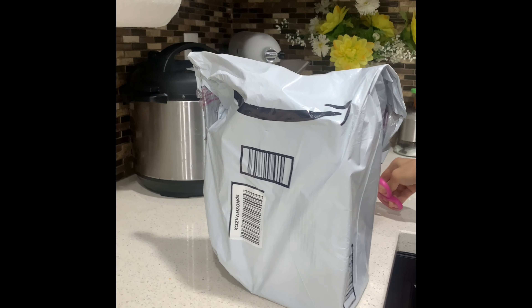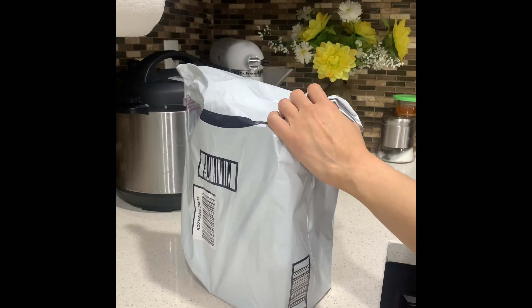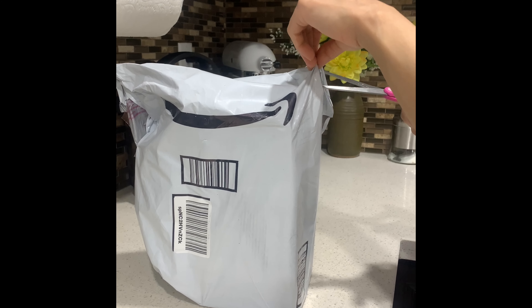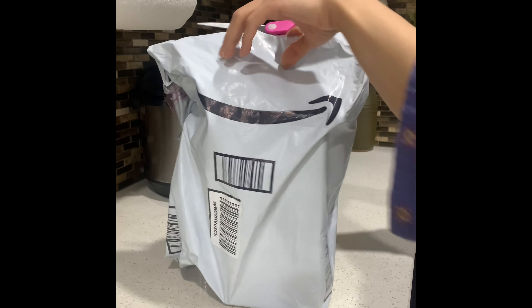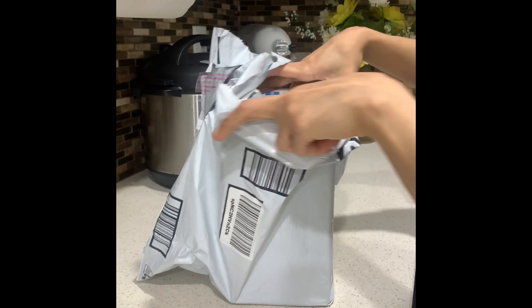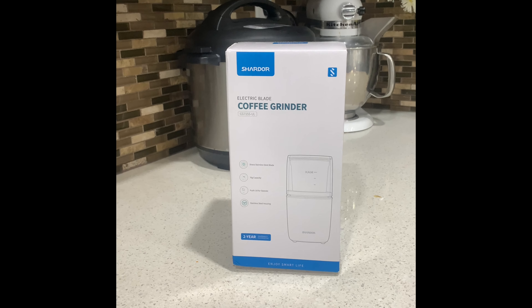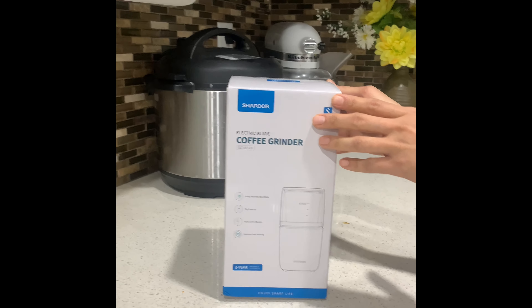Hello everyone, welcome to the Amazon channel. Today I am going to review the electric blade coffee grinder.